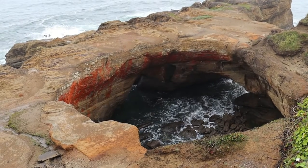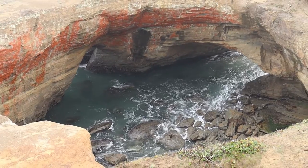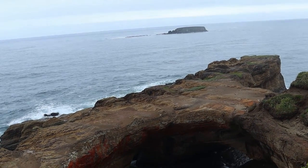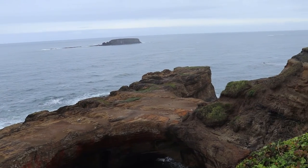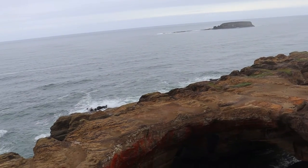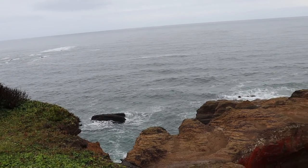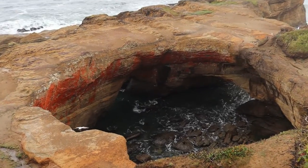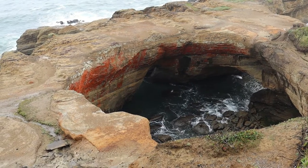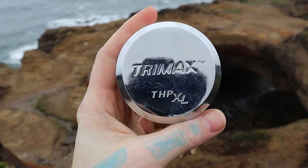And here is Devil's Punchbowl — really cool, Oregon coast, gorgeous. That was a Trimax THP puck lock at Devil's Punchbowl on the Oregon coast. All right everyone, thanks for watching.